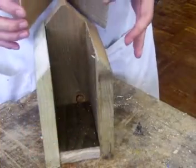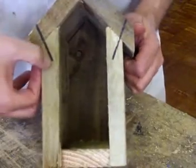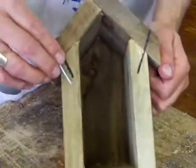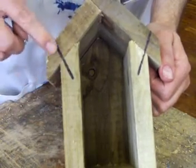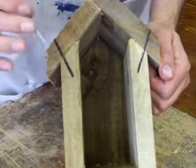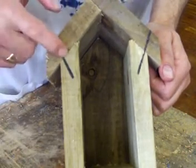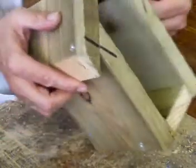It's time to screw the roof on now. I've drawn on the angle that I think the screws should go in for it to best fix. What it will be is that the screws will be going into the grain here at a slight angle — instead of straight in — which means they'll grip in a little bit better. You'll have this so you'll be able to see in more detail what I'm talking about.